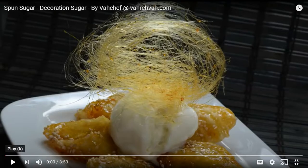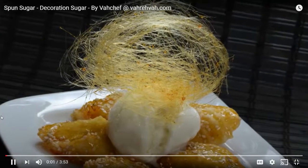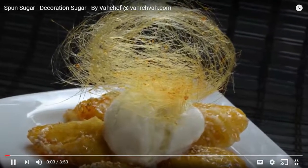How do we make spun sugar? It's really a very simple thing. Be aware that the sugar is exceptionally hot and will burn and stick to your skin, so be extremely careful. First, learn how to make the caramel. There are two methods: the dry method, where we do not add any water at all, and the wet method, where we add a little water. The wet method is a little easier for people doing it for the first time.